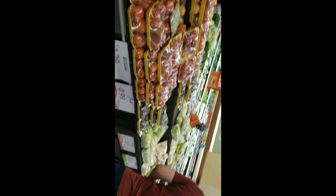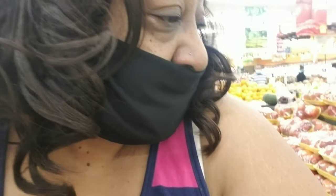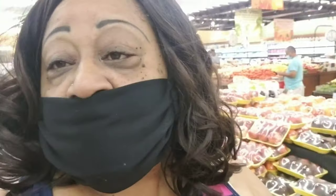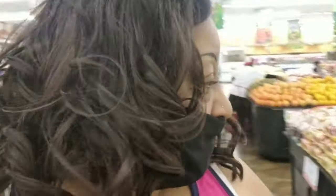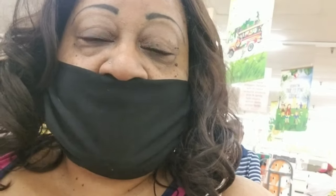Okay y'all, I got all this stuff I'm gonna get. Y'all need to go to an Asian store in your town, in your area. But I'm out for now — talk to y'all later, bye!